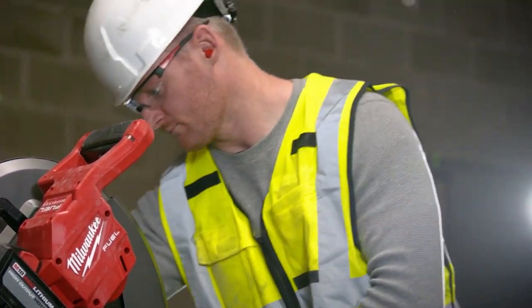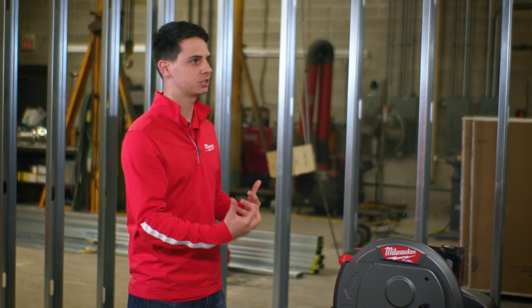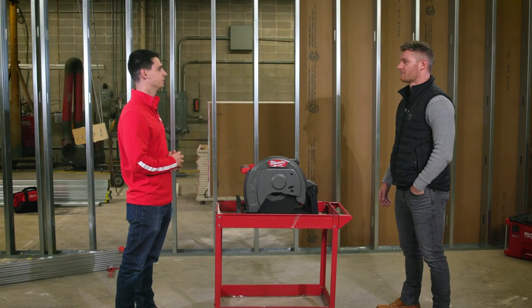Thanks, Kevin, for agreeing to talk with us today about this saw and giving us your thoughts and feedback on it. I really appreciate your time today.